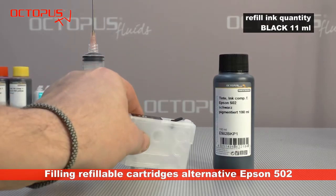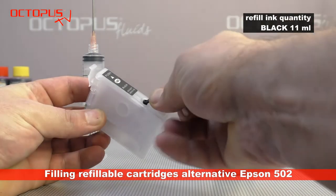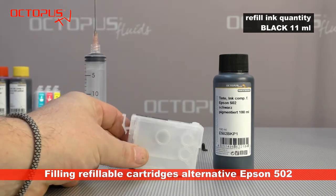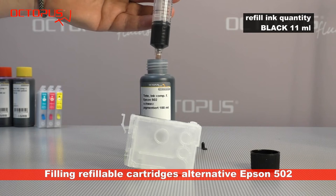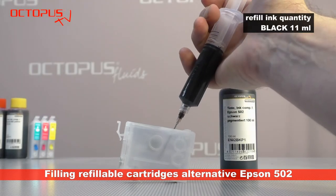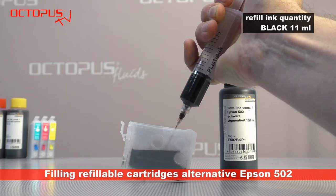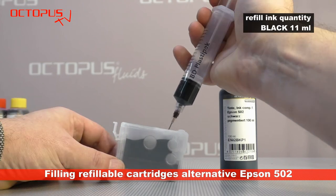Getting the compatible printer ink into the refillable cartridge is really uncomplicated. Start by removing the plug out of the fill port for the refill ink. Directly from the bottle, use the syringe with mounted needle and take 11 ml of ink into the syringe. The needle's blunt tip is inserted carefully into the ink tank using the port on the top side, and the printer ink is given from the syringe into the cartridge slowly.